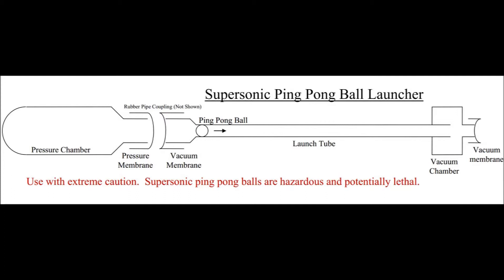Here's a schematic diagram of the ping-pong ball launcher. As the text says, if you decide to experiment with this — which we'd encourage — use extreme caution, because not only are the supersonic ping-pong balls hazardous and potentially lethal, but pressure chambers can be dangerous too. As you saw in the first picture, we use schedule 40 C-PVC — high-temperature PVC rated well past the pressures we're using — and then wrapped it with heavy nylon rope as an extra measure, just in case it was a defective piece of pipe, so the rope would hopefully contain the pieces and avoid injuring bystanders.